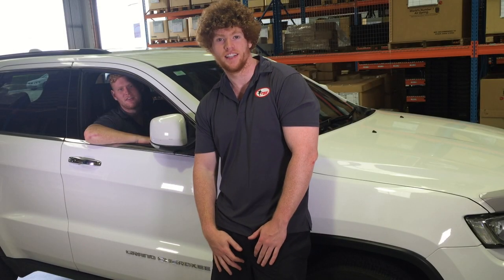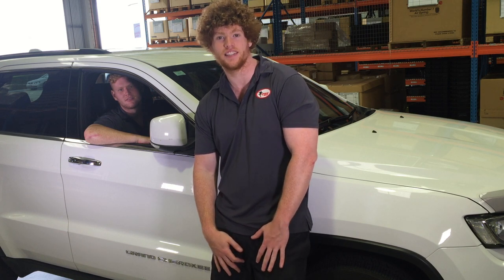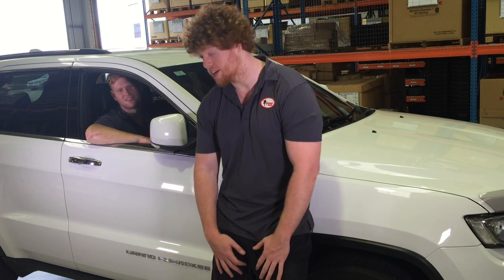Hi guys, my name's Jacob. I'm Ben. And today we're going to be showing you the ins and outs, tips and tricks, and just how easy it is to fit your air suspension kit. We're fitting a kit to a 2014 Jeep Grand Cherokee. Take it away, Benny. Let's do it.